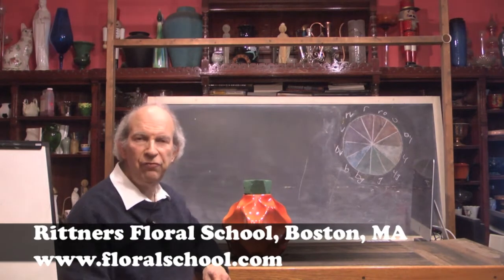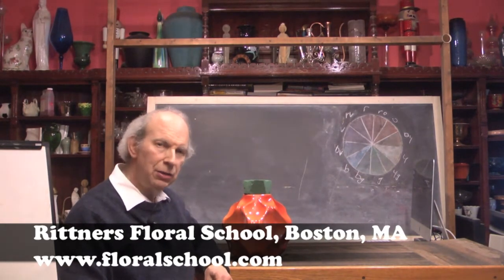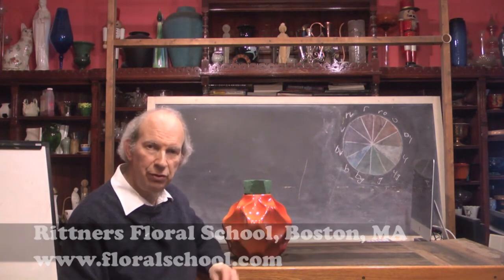Hi. Welcome to the Rittner Floral School in Boston, Massachusetts. I'm Dr. Steve Rittner and it's a pleasure to welcome you into one of our classrooms today. We've got a neat video for you — I think you guys are really going to enjoy it.